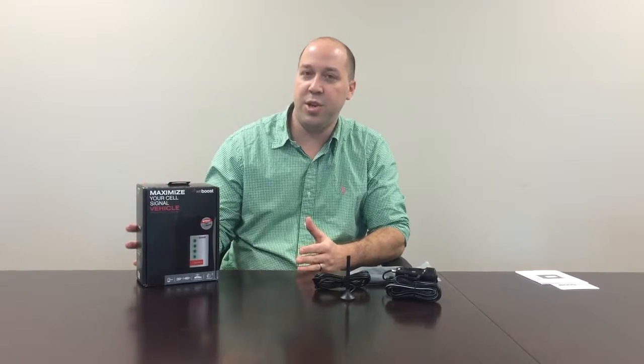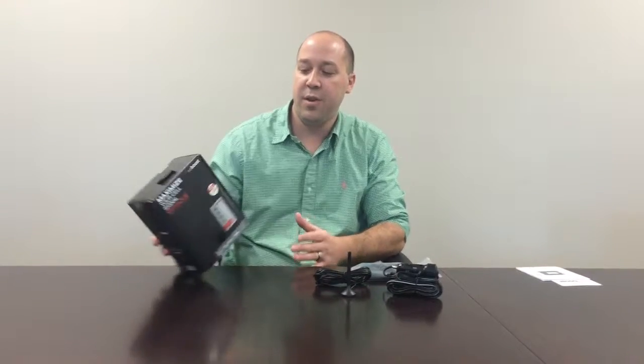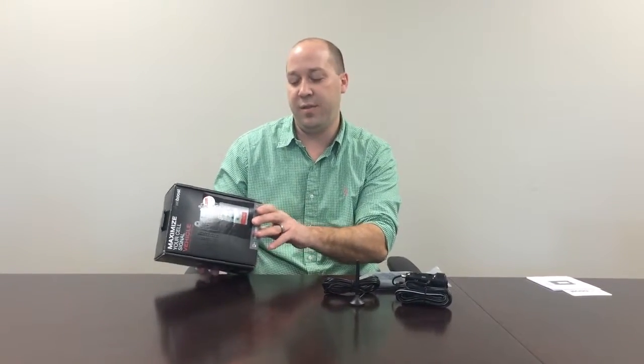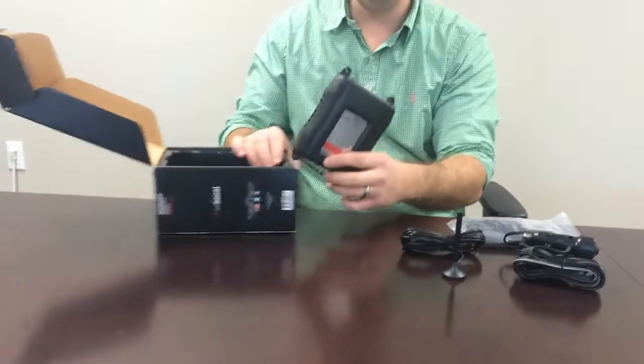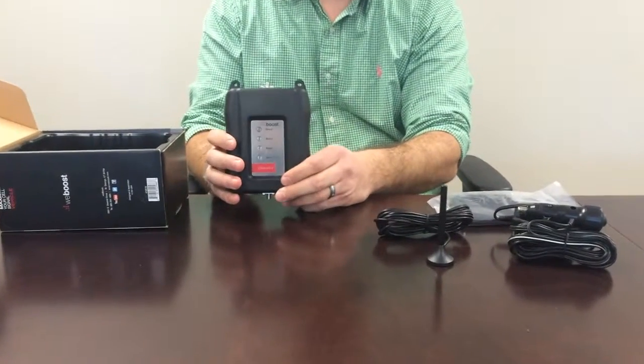The 4GX product supports all 3G, 4G, and LTE carriers and also works with all cell devices. The advantage of the 4GX is that for every vehicle, you can get as many as four different users on the product.